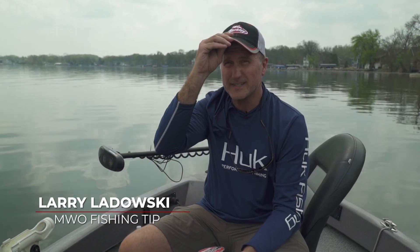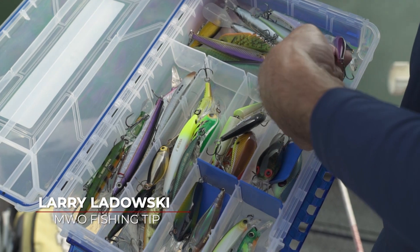Use that as a starting point and then go from there. I'm Scott Walsh, and that's your Midwest Outdoors tip. A lot of fishermen take great care and pack a lot of lures in their tackle box.